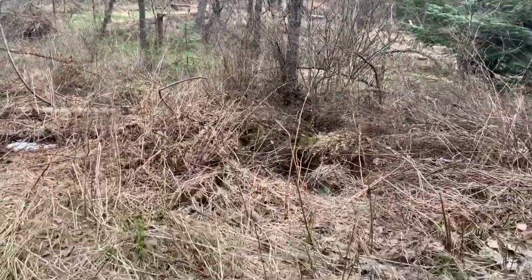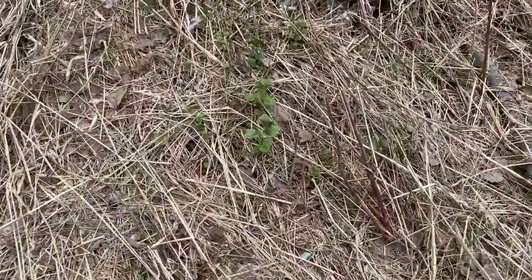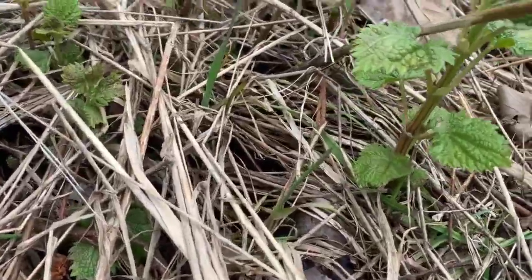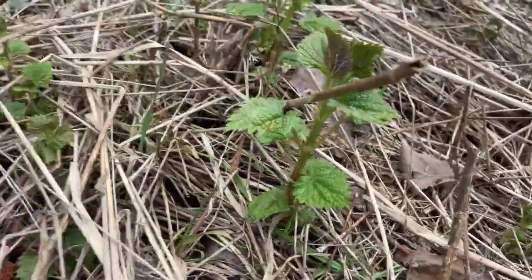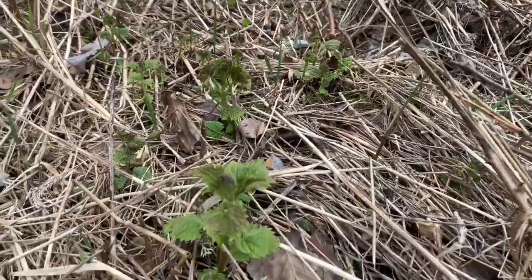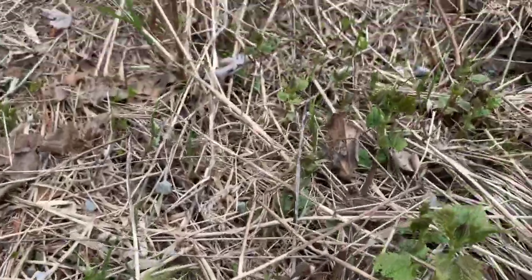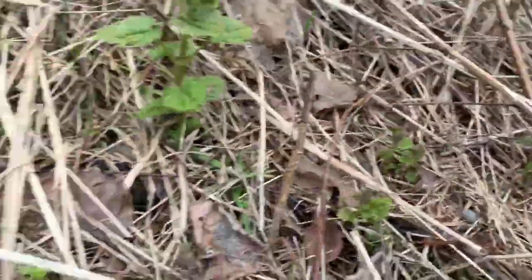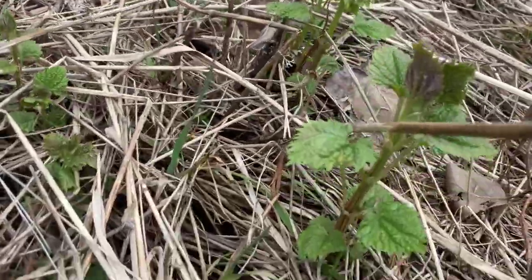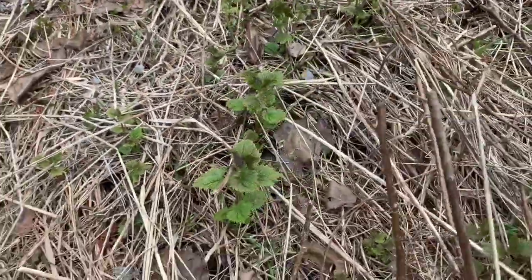Here's another site where we have wildcrafted stinging nettle. You can see it right here — it's starting to come up. This is a kind of shady area; it is really moist. It's coming up all over the place, and this becomes a big patch that we will harvest stinging nettle from.